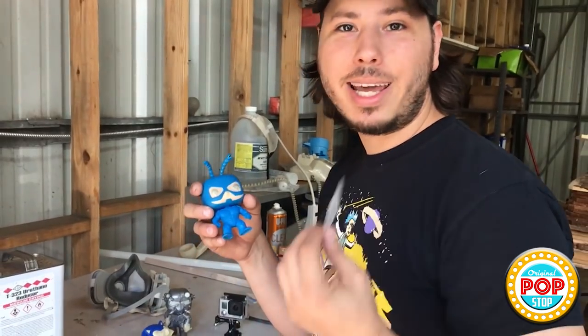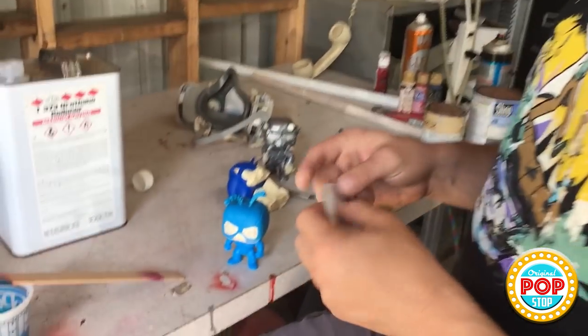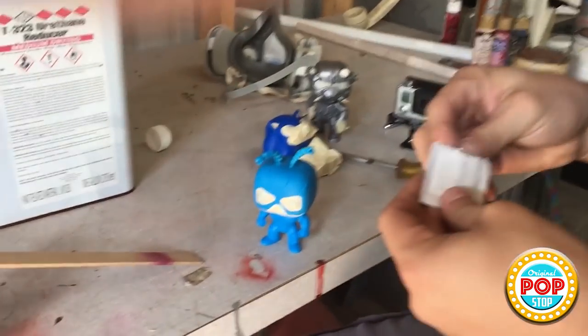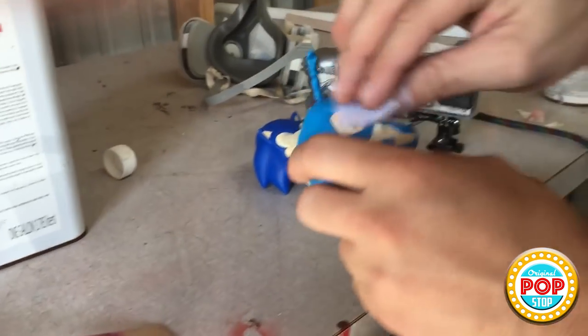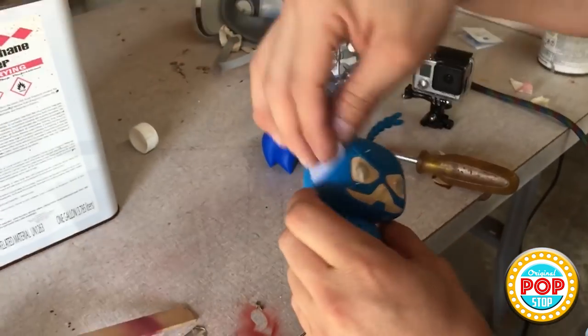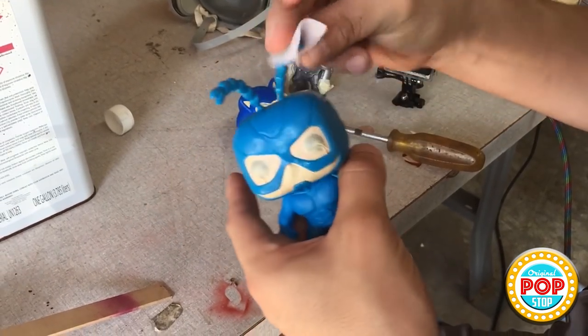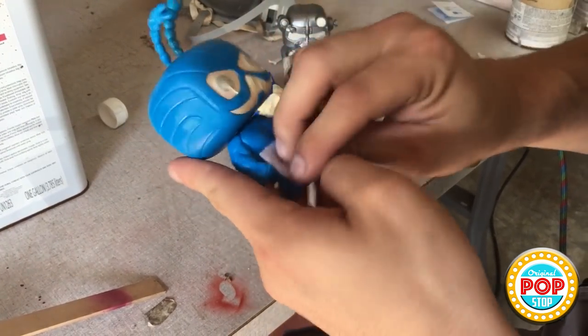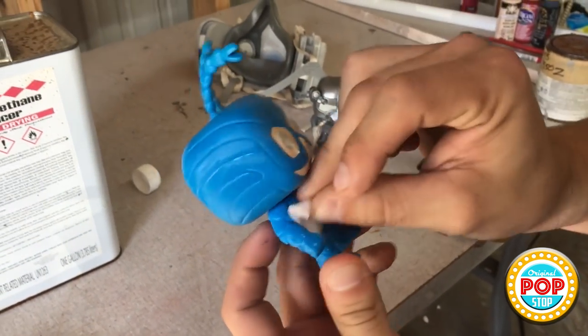Alright, so before we paint this guy I am going to wipe him with an alcohol swab. You can use other kinds of degreasers — this is just the one I had lying around. You want to make sure you get all the grease off him. You can prime these; I just gave him a little bit of a sand and scuffed him up a bit. You don't have to use coarse sandpaper — be careful around your tape. Just go all over him, get all the grease off, and as soon as you're done with that he is ready to paint.